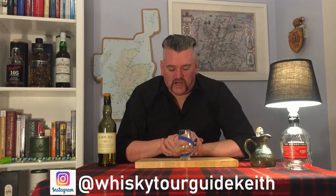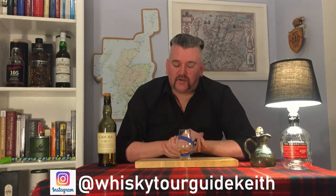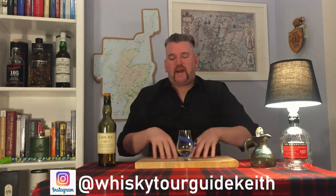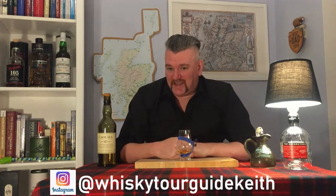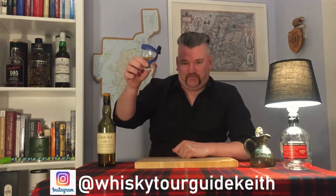Hopefully that's a little help on how to taste whiskey. How you drink it is up to you, but to get the best from tasting, that's the way I'd recommend. Check out my other videos — I do tastings, tutorials, and a bit about my day job as a tour guide in Scotland. Subscribe to my channel. And as always at the end, I'll give you a little toast: Slàinte Mhath — cheers!